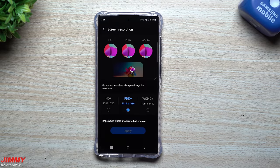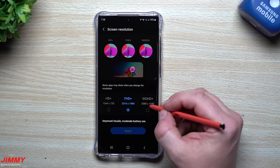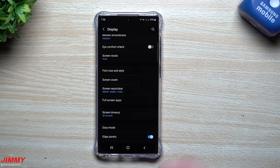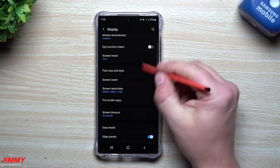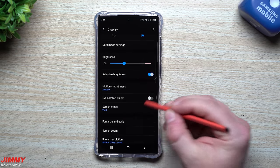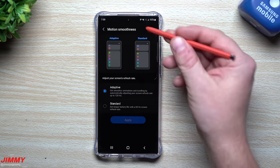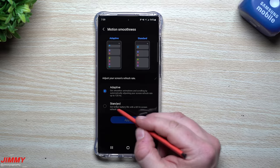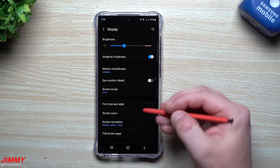As you scroll down you'll see screen resolution. You can change it if you want — a lot of devices look really good at Full HD+, but if you want you can head over to WQHD+ and apply it. It will take a little more battery life, though the nice thing now is that with WQHD+ you still have adaptive smoothness. Back in the day, switching to WQHD+ would drop the refresh rate to 60Hz, but not anymore.